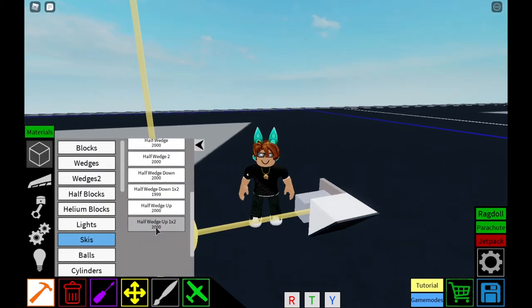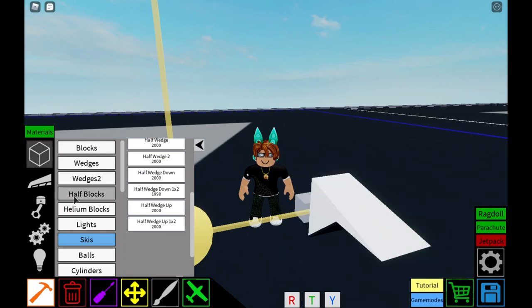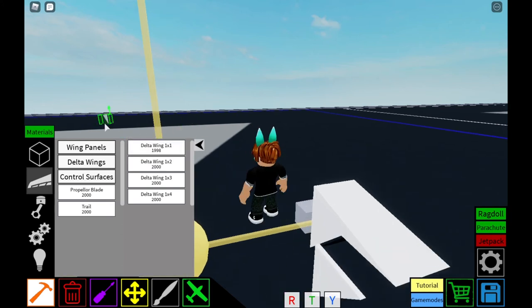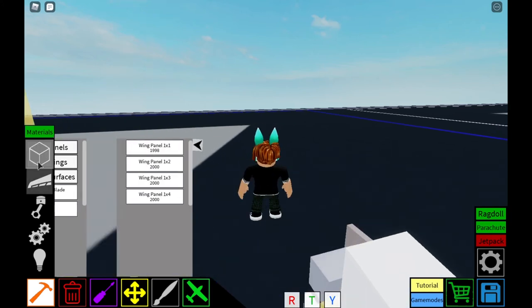Place some blocks here and there and then boom, all of a sudden you got yourself an intake. Also, these are lock motors — lock motors are the best.